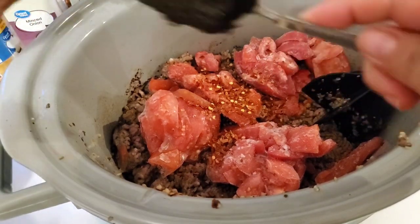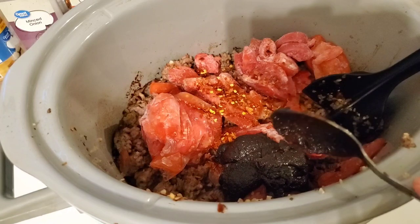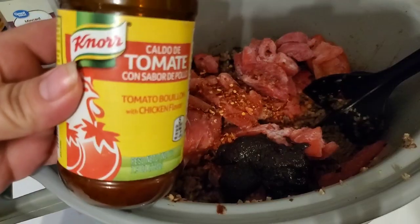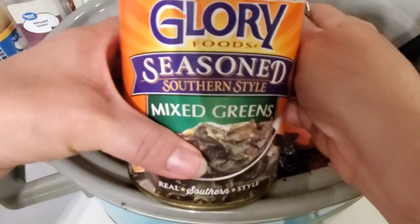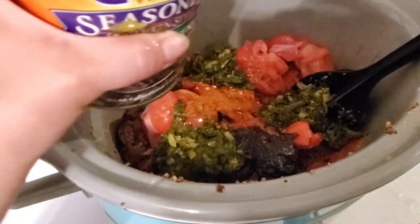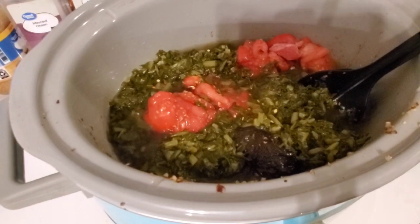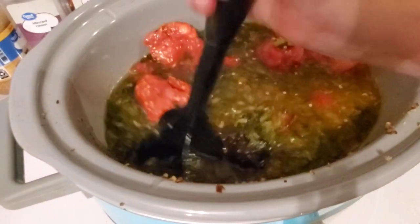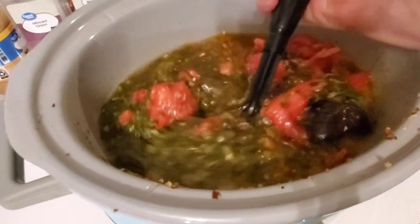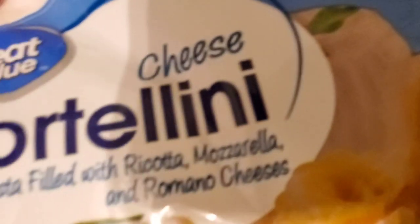I had some diced tomatoes I'd put in the refrigerator a couple of days earlier. I must have forgotten I already added red pepper flakes to the meat because I added some more, but we do like spicy food. I'm adding Better Than Bouillon beef and tomato bouillon right into the pot. I usually use frozen or fresh spinach but didn't have any, so I used about half a can of Glory Mixed Greens and put the rest away for later. Then I added a couple cans of water to go with the bouillon, using my meat masher to break everything up. I'll be adding tortellini later.